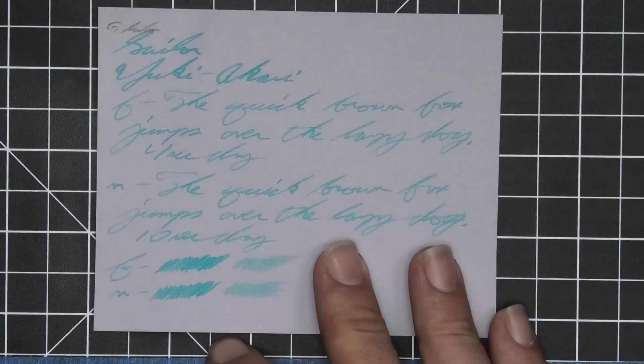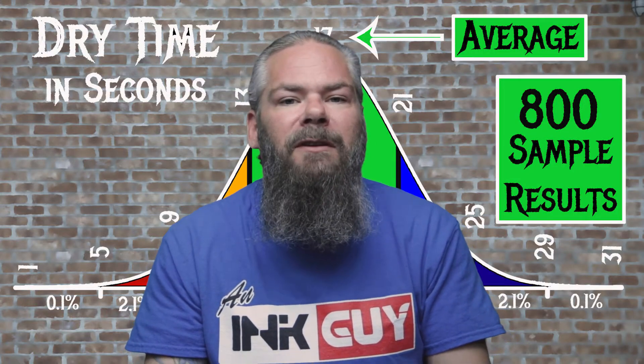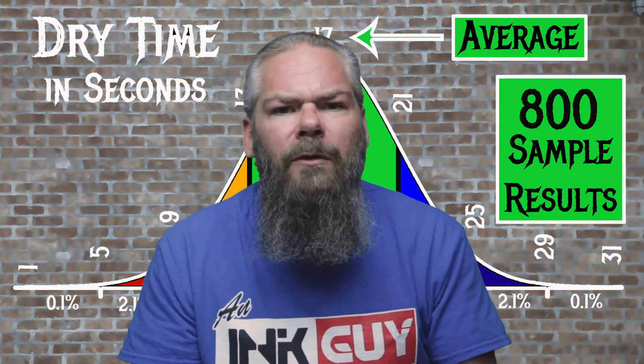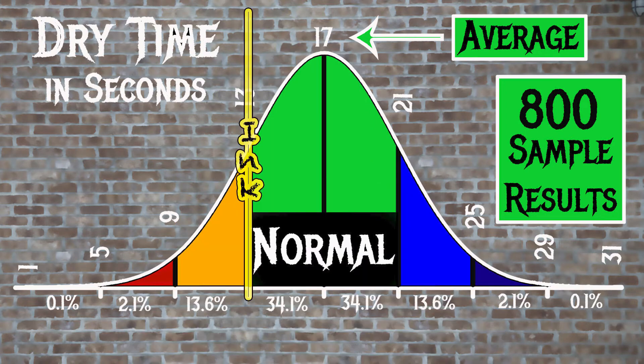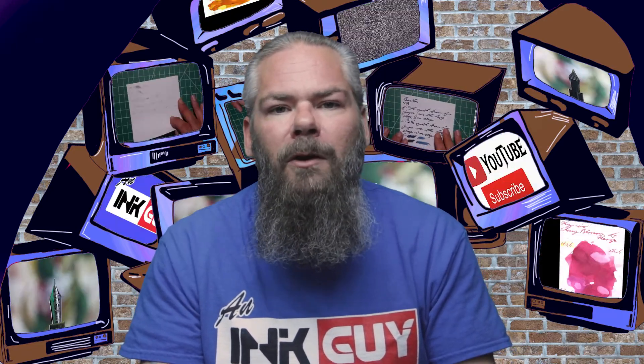The scrubby for both shows no color variation and on the smear test you couldn't recover if you smeared while writing. For the inks tested, the average dry time is 17 seconds, with the realm of normal being 13 to 21 seconds. Sailor Yuki Akari has an average dry time of 13 seconds, putting it right on the edge but still normal.